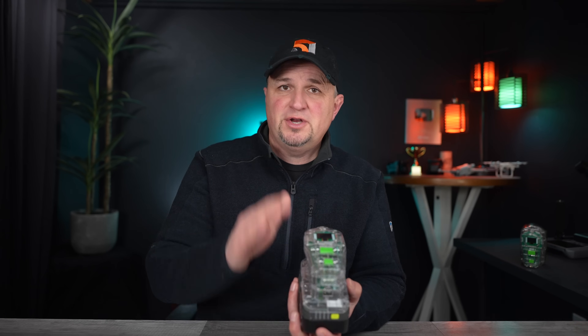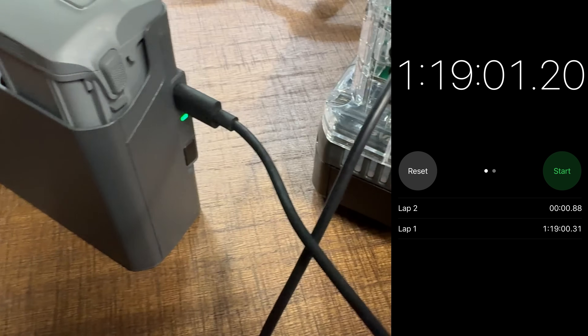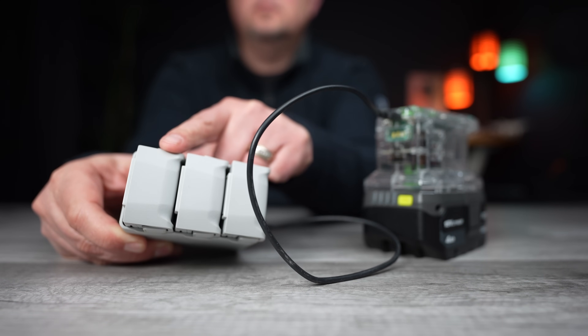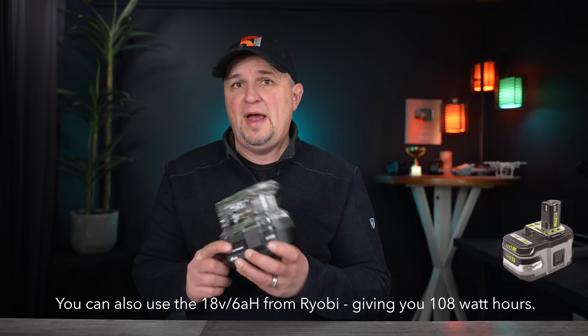As far as charging your gear, it can charge a Mini 3 or Mini 4 Pro Plus battery from 0 to 100 percent in about an hour, and an Air 3 battery in about 75 minutes. A fully charged Ryobi battery with the Simic PSC can charge about two and a half Mini 3 or Mini 4 Pro Plus batteries, almost four regular mini batteries, and your DJI RC2 about three times. To estimate charges for your device, divide its amp hours into 72 — the amp hours on the Ryobi 18V 4Ah battery.